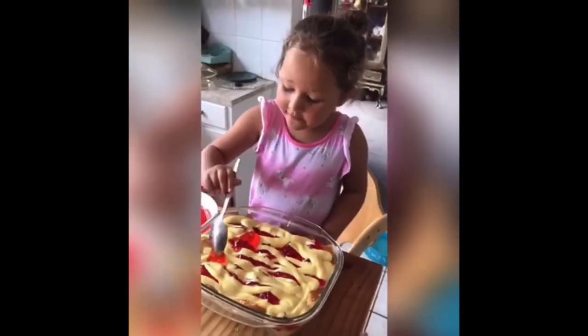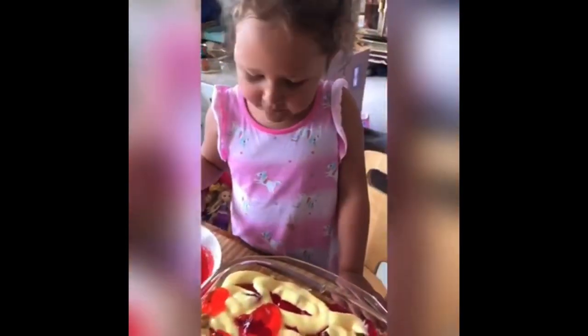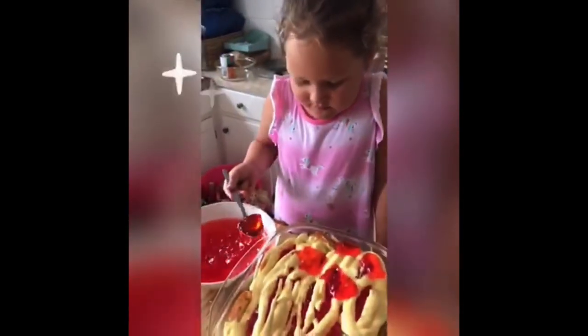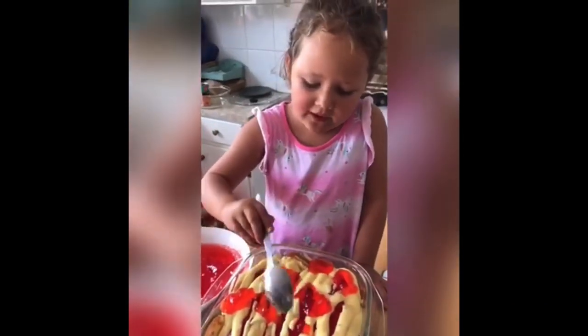It looks amazing! What is this? Orange strawberry? The other one was raspberry, and then this one — it is an orangey color. So can you explain what you're doing? We are putting jelly all over the other jelly, but it's on custard.